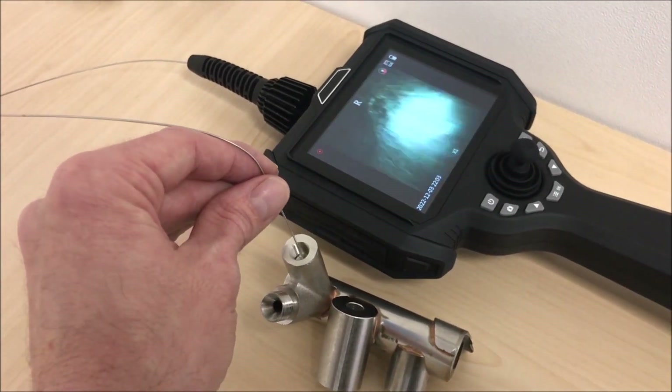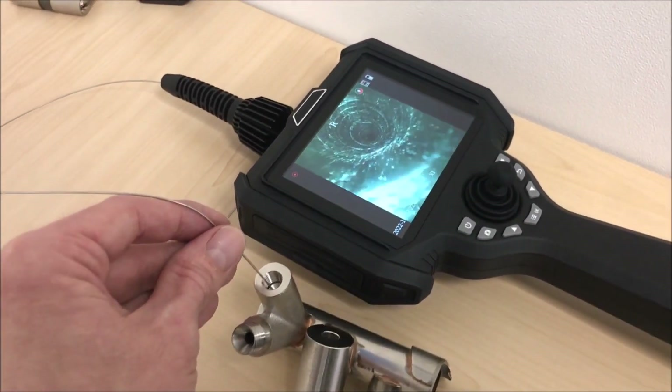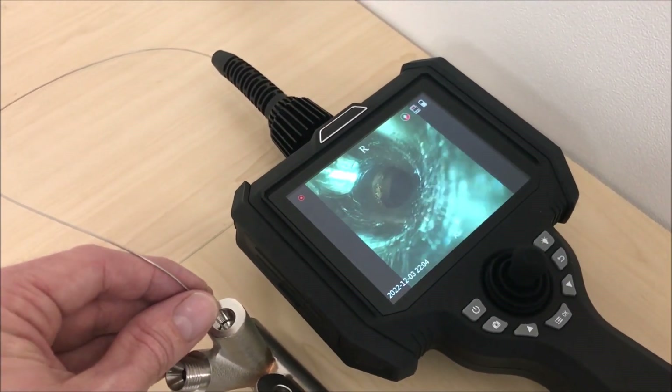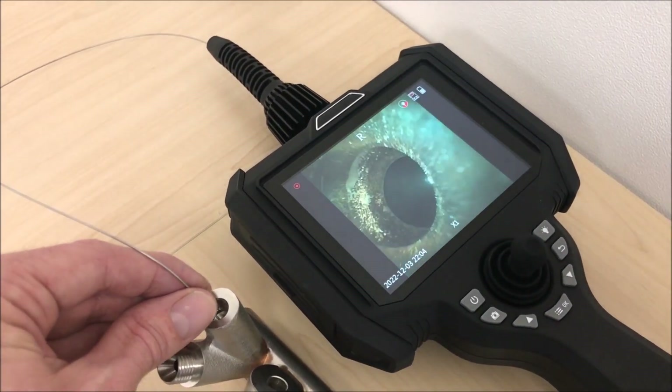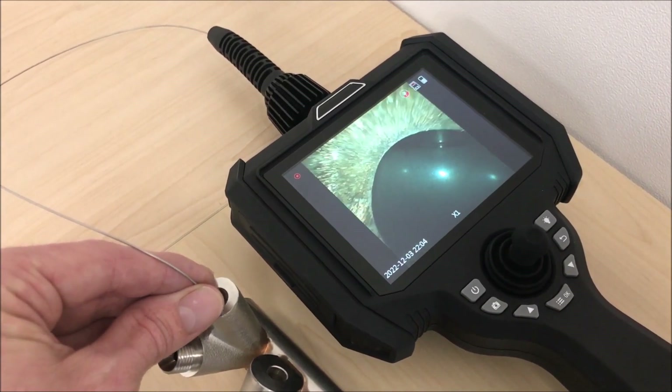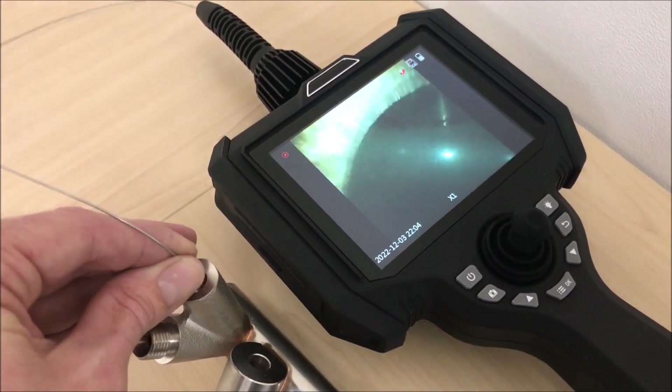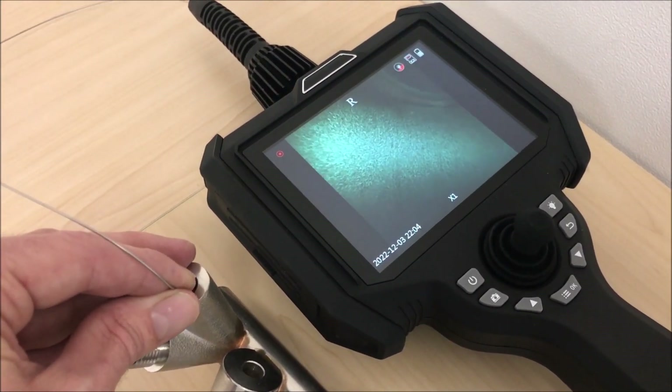Now we're going to try the probe inside this exhaust component through an entrance holder. We're going to make our way through to the main tube inside, and you can see some colouring where one section has been brazed onto another. Even inside the main tube, you can see a braze, a weld inside there as well.